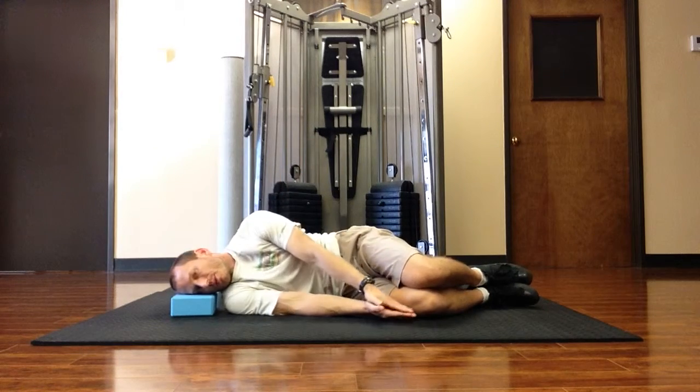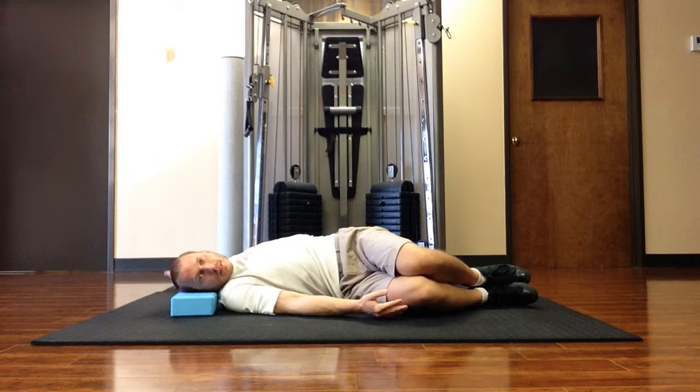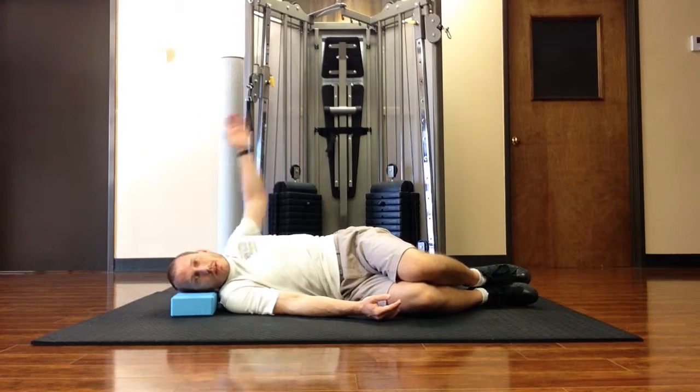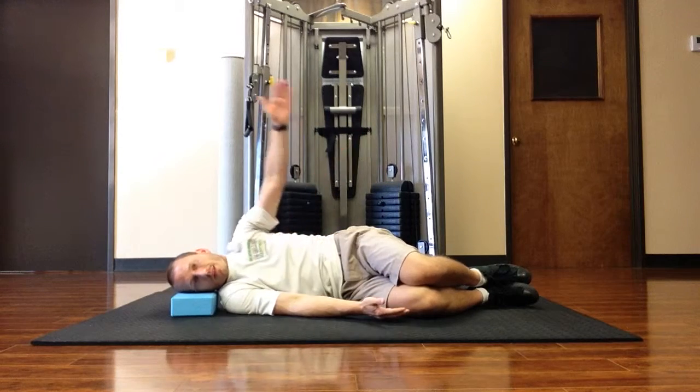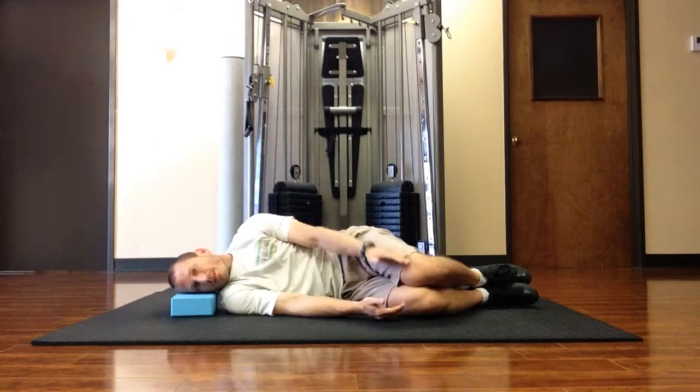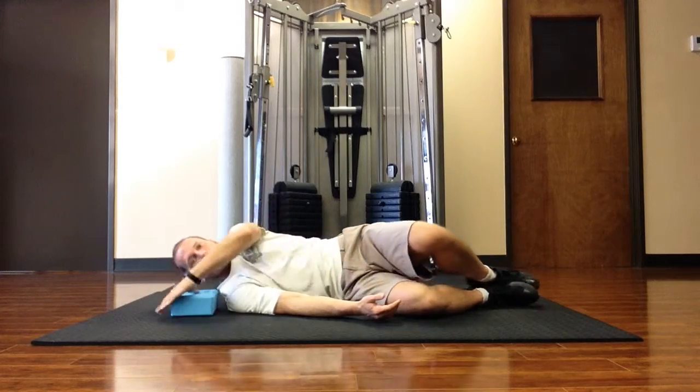Now you may not be able to get all the way back as far as I do — it may be more like this. Either way, kind of taking this angle.